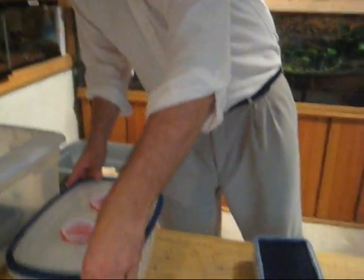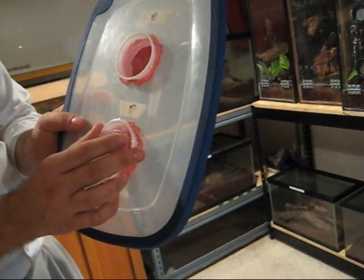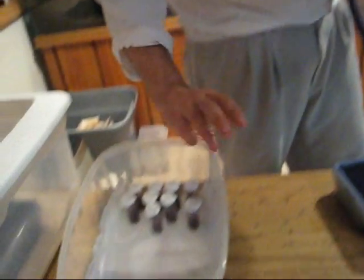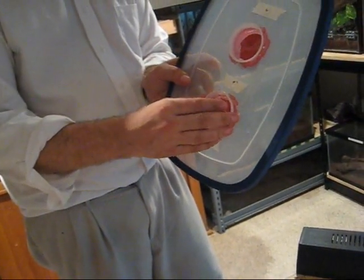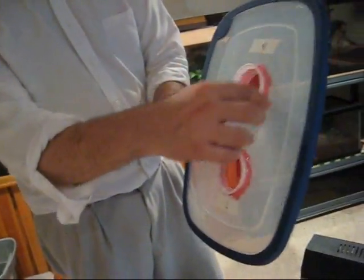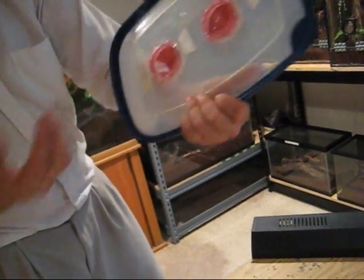There are two types of incubators I use. One has a little more ventilation — these are deli cups. You can put the lids on all the way for very minimal ventilation, or there are a few holes to keep up humidity. The way you keep up humidity: paper towels on the bottom, mist these lightly. To increase humidity you put on a deli lid; to decrease it, you take it off. You can put a deli cup inside, make a hole, and glue netting or screening over it.